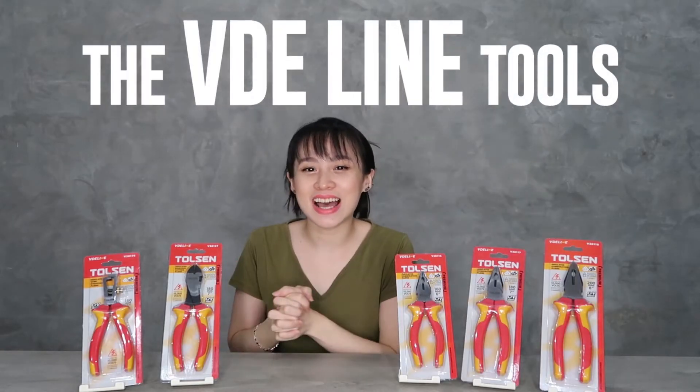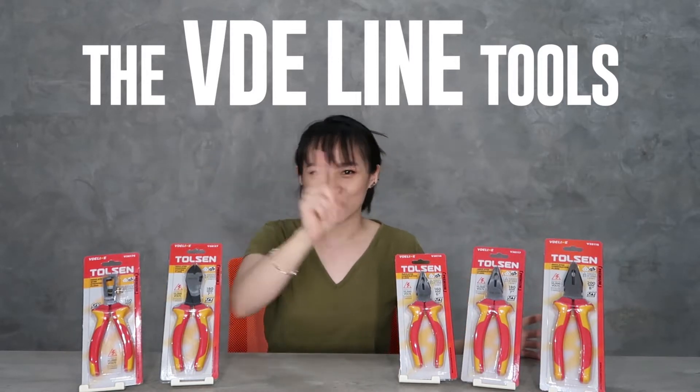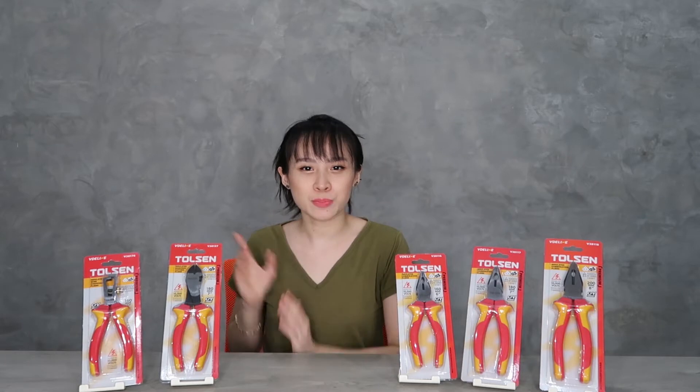Hi guys! Welcome back! So, today we're introducing the VDE line by Tolson. This is the premium line of Tolson. So, this is Part 1 — VDE line Part 1.